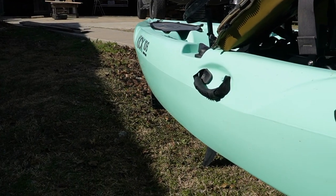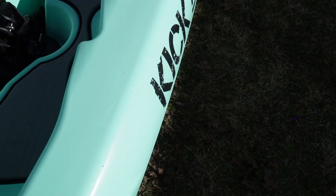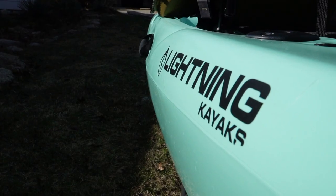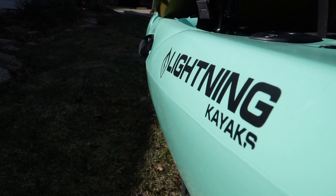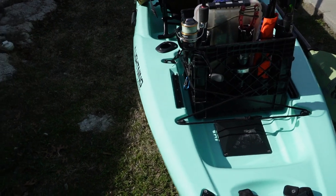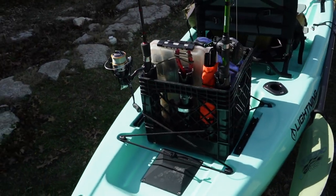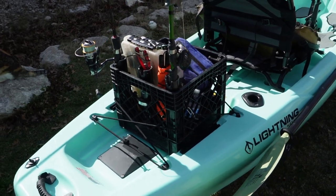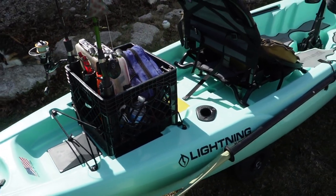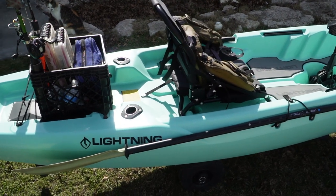So far I absolutely love this thing — the KICK 106 from Lightning Kayaks, made in the USA. If you don't want to go all crazy with the crate, they do have two rod holders, one on each side. They also have these rail-style mounts where you can add rod holders — two up front and two in the back.